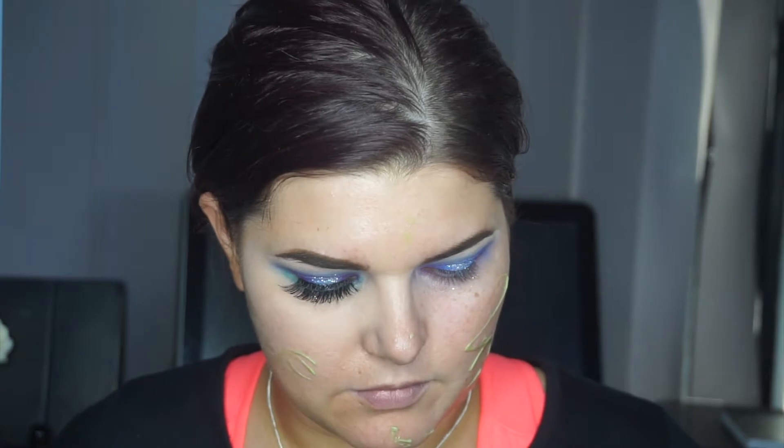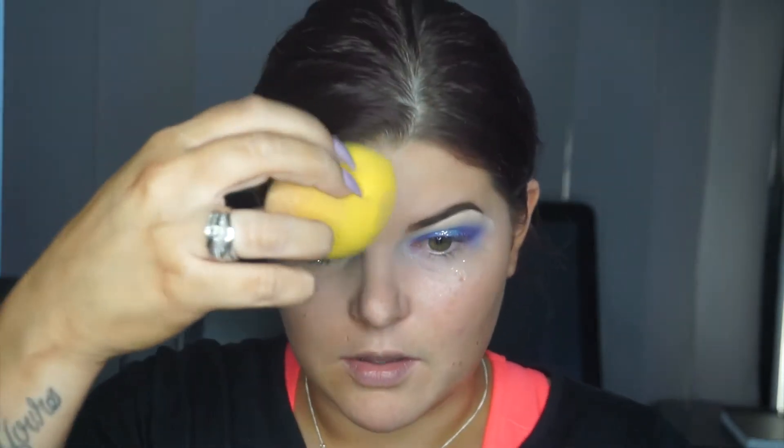You can just put the green primer in the spots that are red. I'm using a damp sponge — this one is by Chichi, not a BeautyBlender. These are around six dollars each, or you can get a pack of four for around twenty dollars. Girls, boys, anyone watching: you need to wet your sponge. It will not work if you don't wet it. That is my number one tip for the day — wet your sponge.